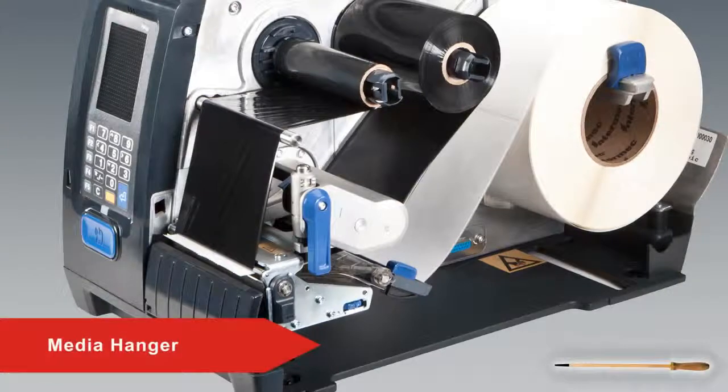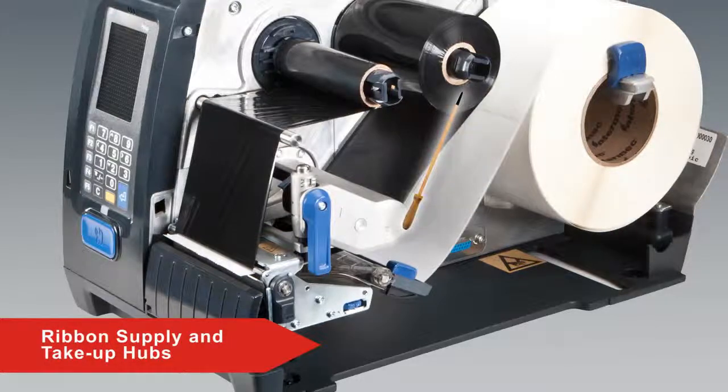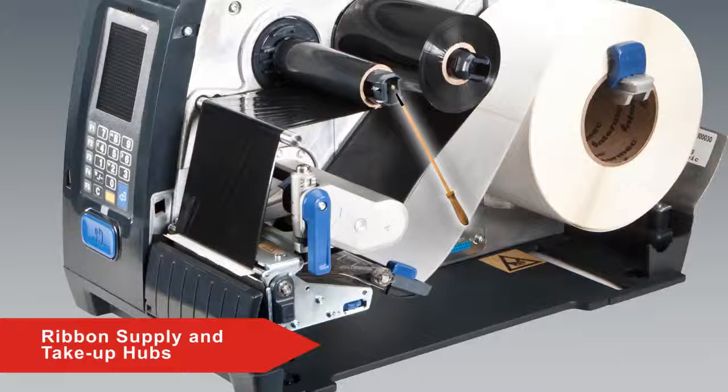When you open the media door, you expose the printer's mechanism. The media hanger holds the roll of media. The blue edge guide is adjusted to hold the roll of media in place. The ribbon supply and take-up hubs hold the ribbon, allowing the ribbon to be wound on the take-up hub as it is used.